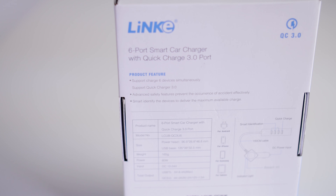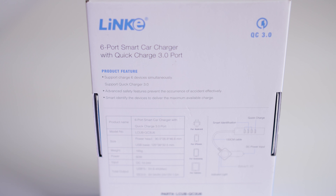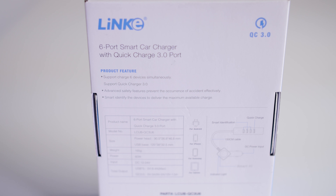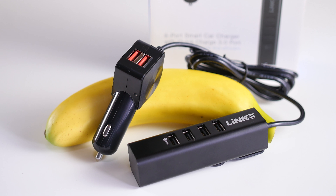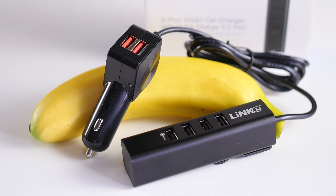This Linky 6-port car charger with smart IC technology can also charge 6 devices at the same time, perfect for any tech-friendly families. Along with intelligent recognition and charging, smart IC tech has overcurrent protection and short-circuit protection.